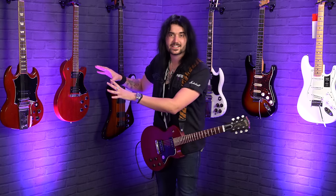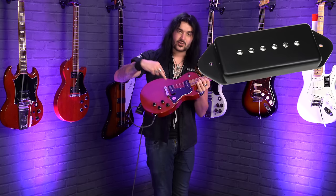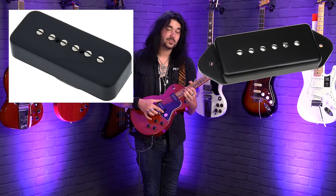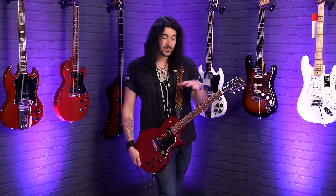The only difference between the two is that dog ear P90s are physically screwed to the top of a guitar with something underneath keeping the P90 pressed against that plastic cover, whereas soap bars are screwed in from the top directly into the wood — more akin to a humbucker or a single coil. These look like bars of soap; these look like ears of a dog. Internally, they're pretty much the same.